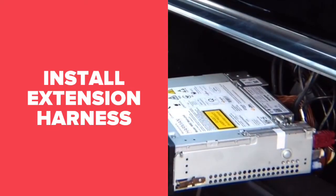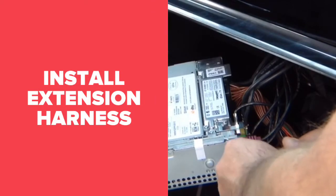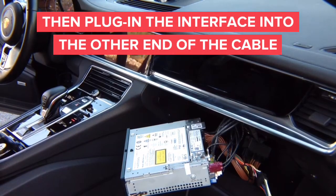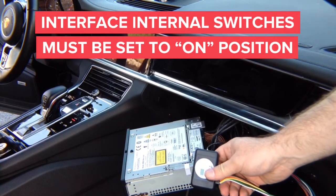After you plug it in, you have the extension harness, and then you plug the interface into the other end. Take the interface, plug it in, and this completes the installation.